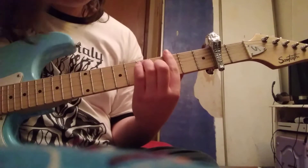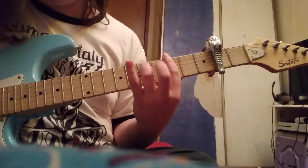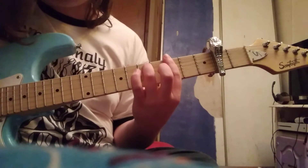G minor 7 is going to be an F chord on the 3rd fret without the pinky and the middle finger, and you're going to be strumming all the strings right there.